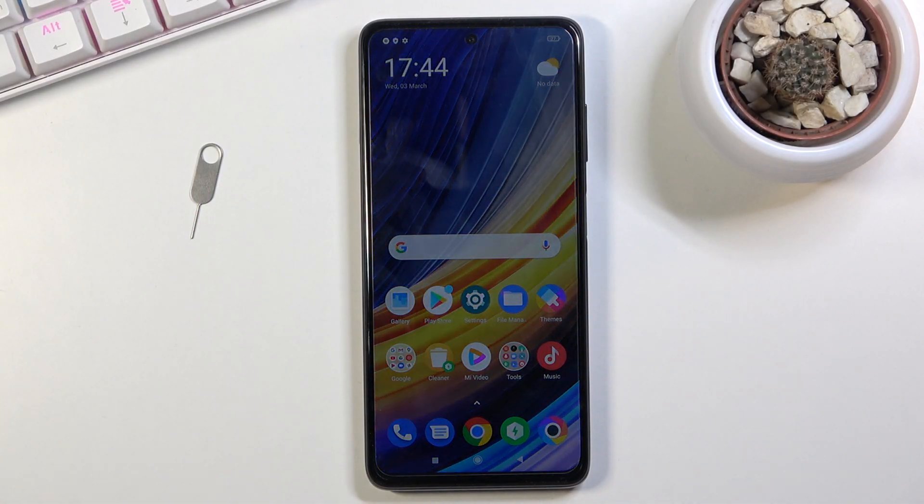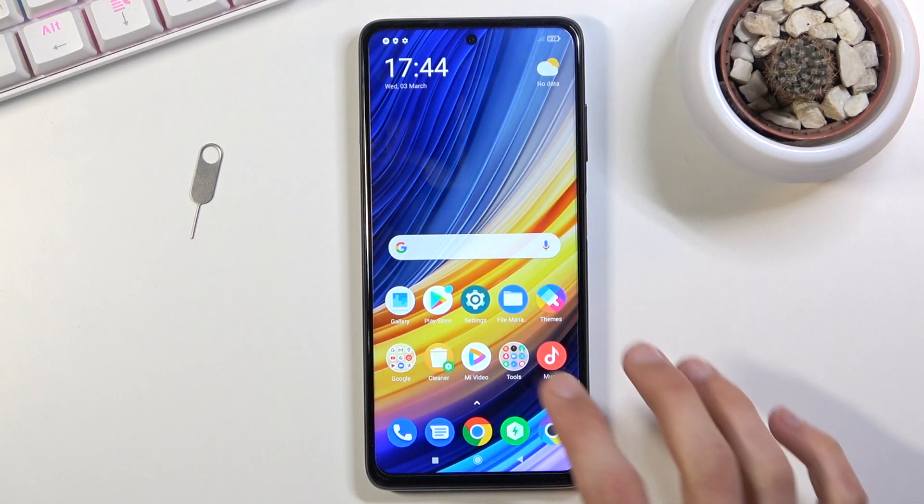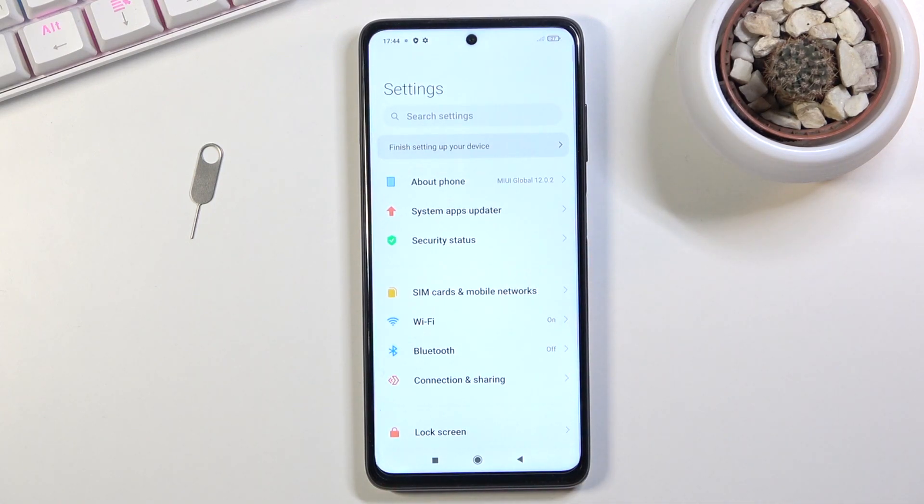Welcome, and from me is a POCO X3 Pro, and today I will show you how to capture a screenshot on this phone. To get started, you want to open up the content that you wish to capture. I'm going to be using Settings as an example for this.